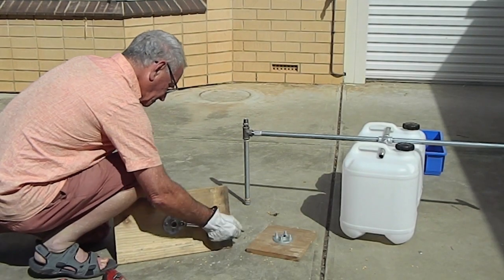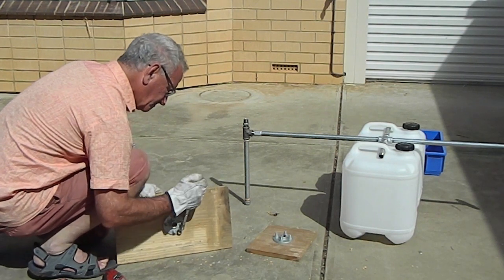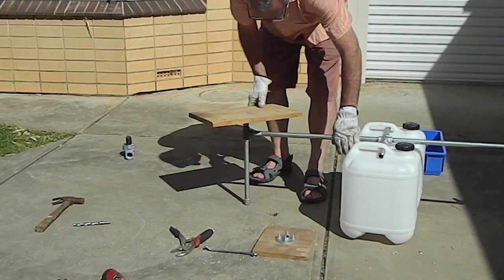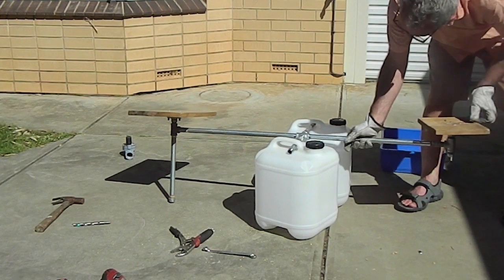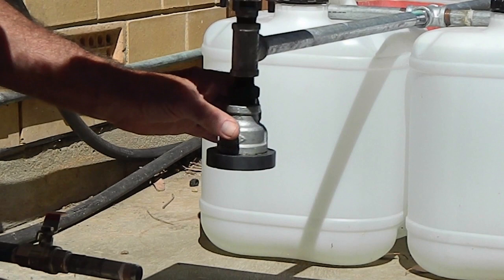Use four bolts to connect one flange to the centre of one of the platforms. Connect the other flange to the centre of the other platform. Screw the large platform onto the nipple opposite the 300mm pipe. Screw the small platform onto the nipple at the other end of the balance bar. Screw the magnet assembly into the tees below the small platform.